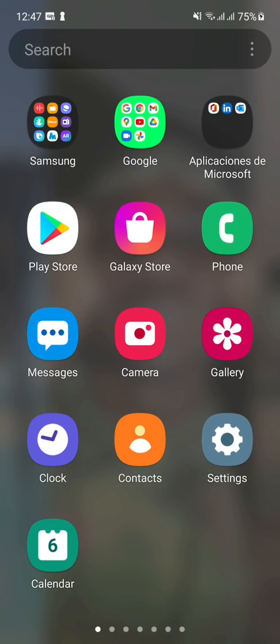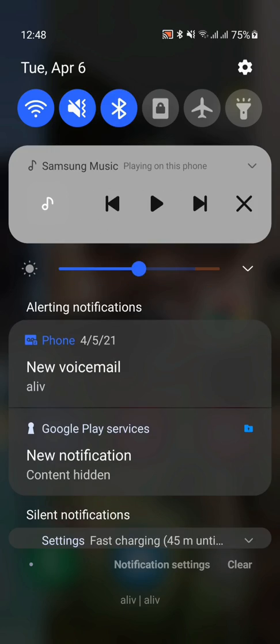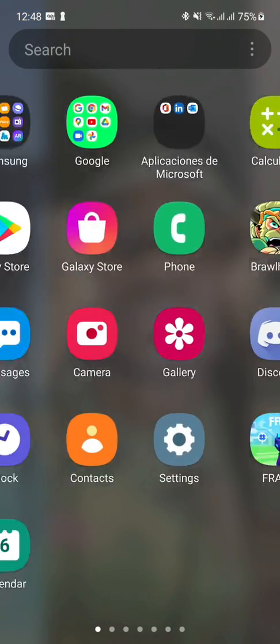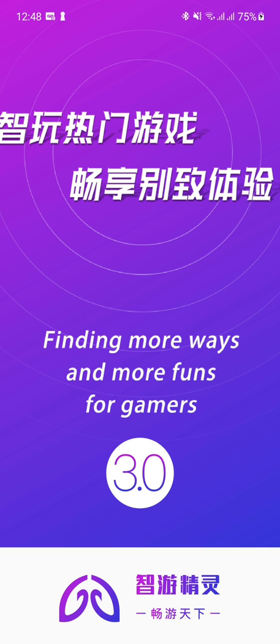Once you have it activated, go to your Bluetooth settings. You'll see it's connected — it says 'Mix Android'. I'm going to connect it to this phone. Turn on the Bluetooth. Once it's connected, you're done.